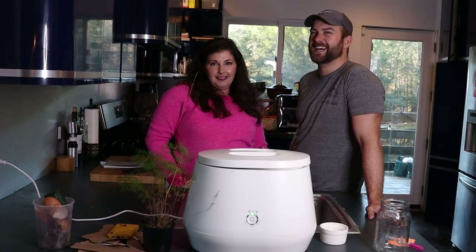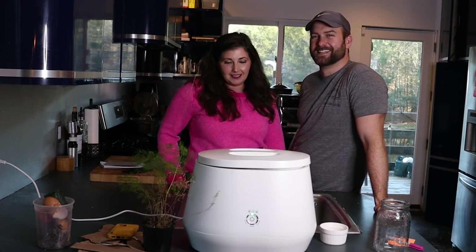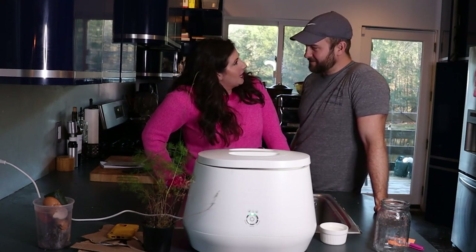The Lomi — welcome back to the Bloom and Grow YouTube Show. If you're new here, hi, I'm Maria. And today we're joined by my sweet, handsome husband, Billy. Welcome, Billy. Thanks for having me.